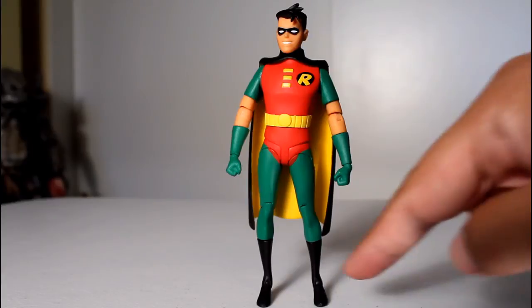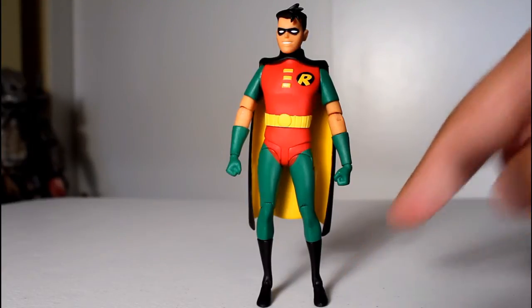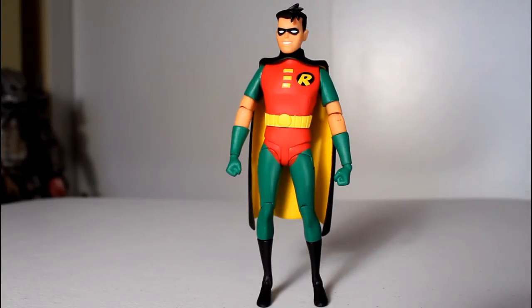And I gotta say, just looking at this figure, even with his little tiny feet and ankle joints, the joints on this are pretty solid, and he stands really, really well, so I'm pretty happy about that.